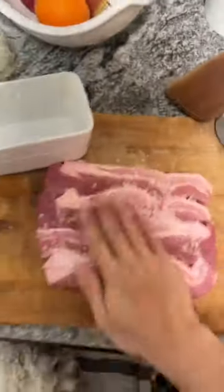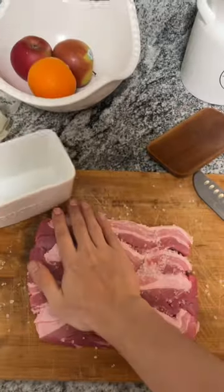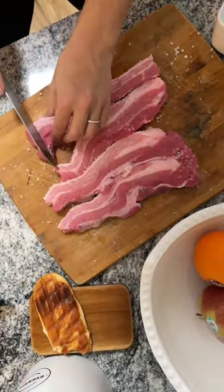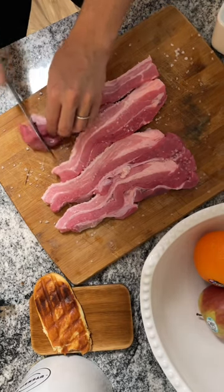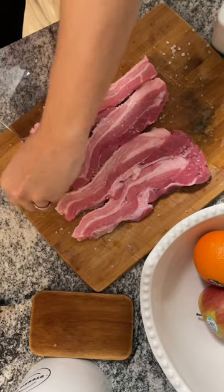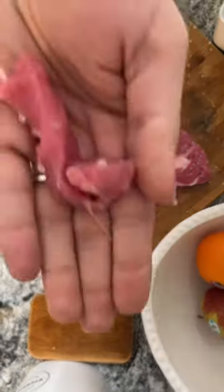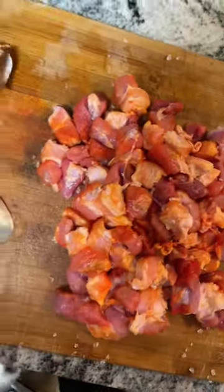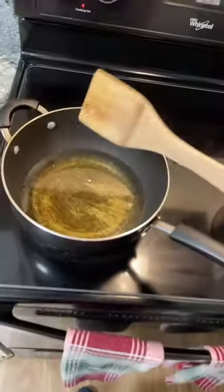Rub it in just like that. Now you want to chop it in small pieces, just like this — beautiful. I just added a little bit of sazon. Get your oil nice and warm.